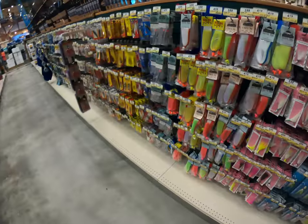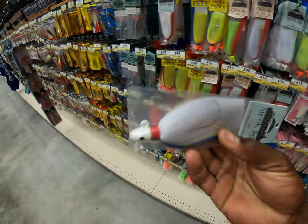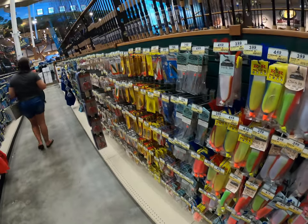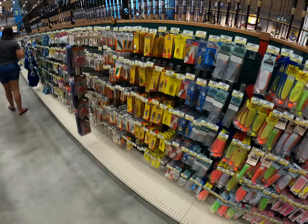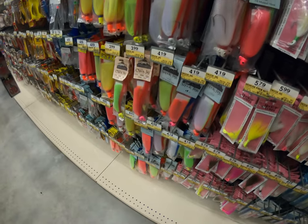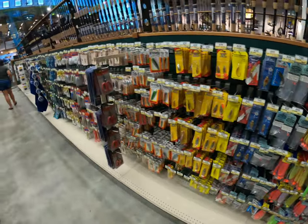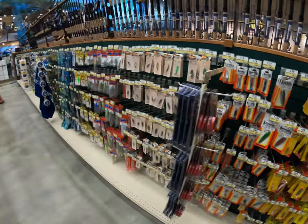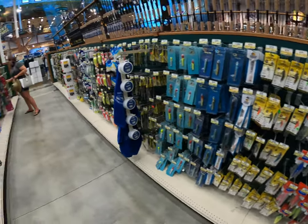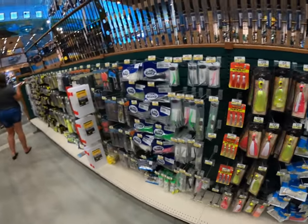I think I might try one of these snook jigs here. I know it's getting summertime, so snook are about to start thumping these jigs. I haven't thrown them in a long time. I might have my buddy make me a couple handmade ones because he ties jigs. But we're going to see if we can pick up a couple new lures and go out and put some fish on them, hopefully.